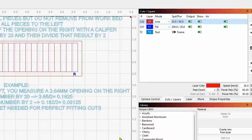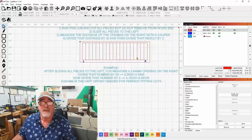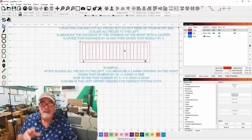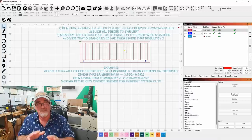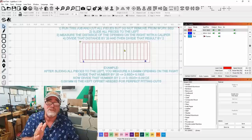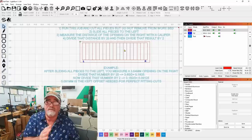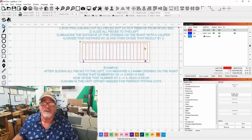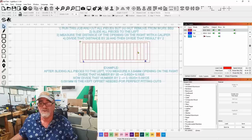Now I'm going to run this file and cut all of this out. When I cut it there will be little gaps between every cut. Then I'll slide all of these pieces to the left — be very careful and don't mix up the pieces. Once all the cut pieces are slid to the left, there will be a gap on the right-hand side, and that gap represents the cumulative kerf offset of 20 cuts.